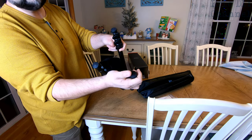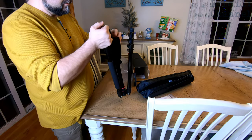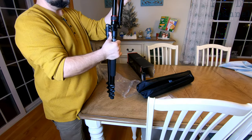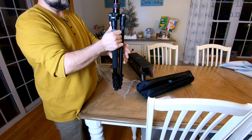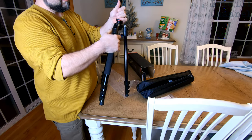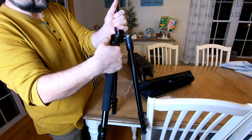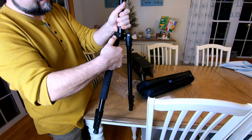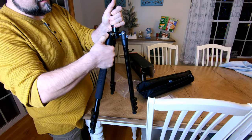The feet have a nice solid rubber bottom, which is great to see. To set it up we're just going to lower all three legs. You can see they have positions here, so you can make the legs go higher or lower just by lifting that button and getting it stuck into a track.